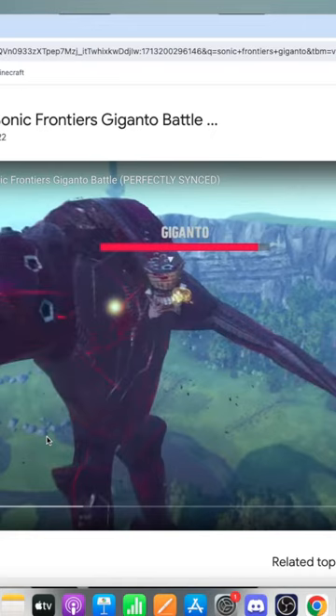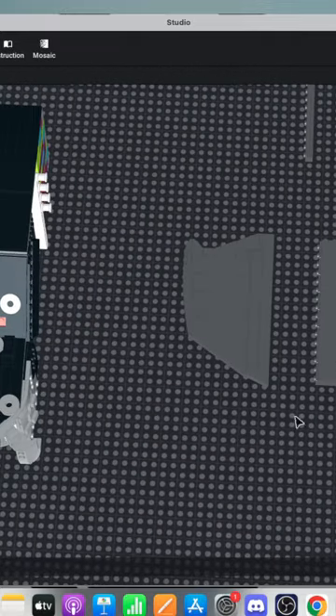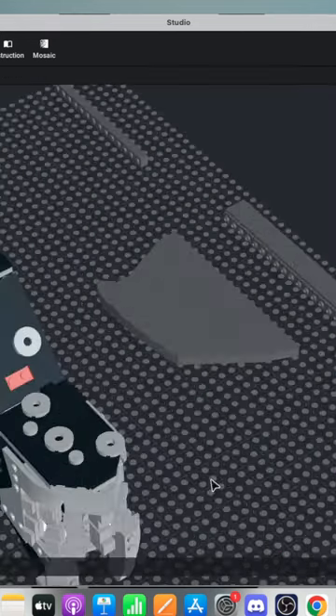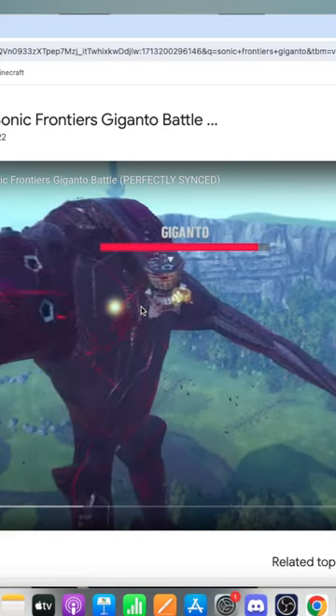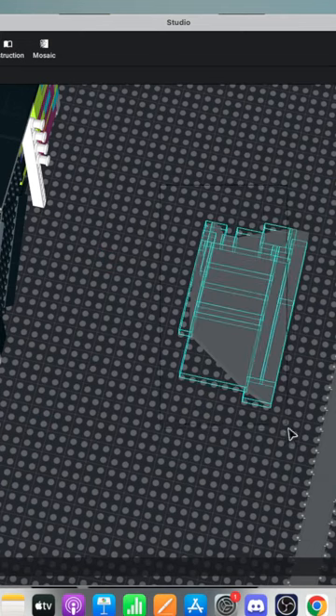I guess we'll just focus on the front for now and then work on the sides later. But that might mean I'm going to need a little bit more track to work with. Actually, yeah, that much. I was not expecting that.